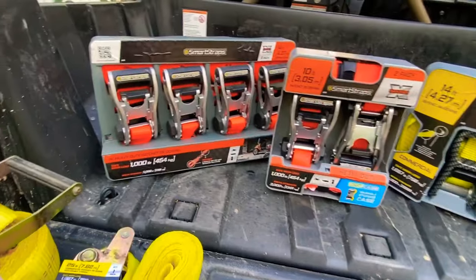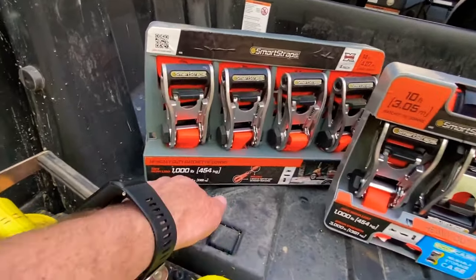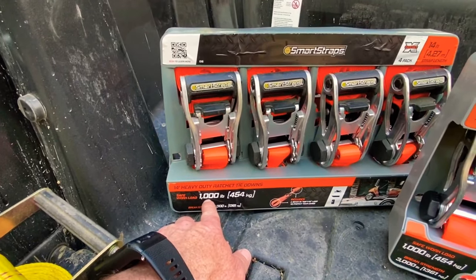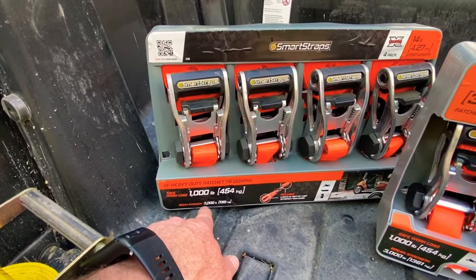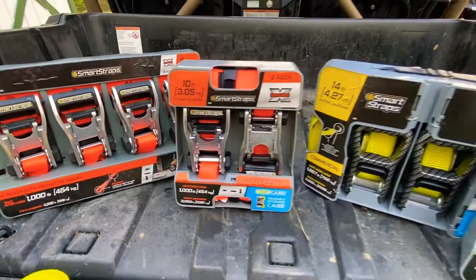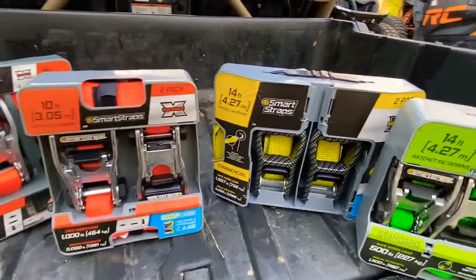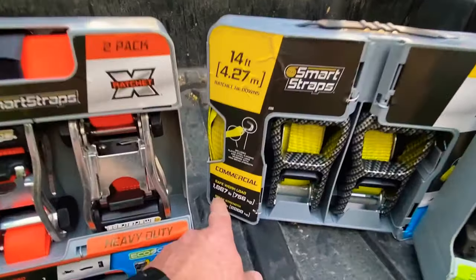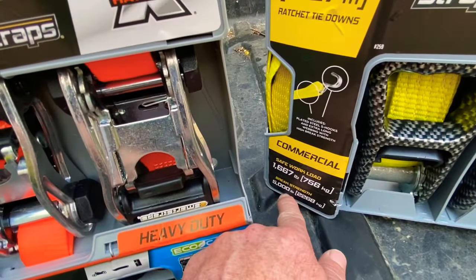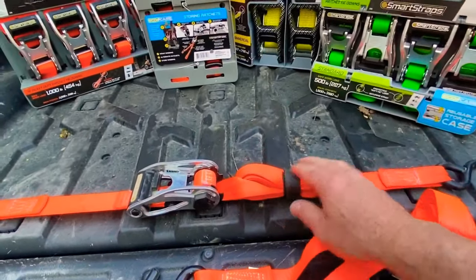When it comes to picking out straps for your ATV or side-by-side, I like to go with the orange straps for ATVs. The average ATV weighs about 600 pounds — I'm talking about things like a Yamaha Grizzly, Can-Am Outlander, Polaris Sportsman, or Suzuki King Quad. For side-by-sides, your average is going to be anywhere from 1,500 to 2,000 pounds, so the yellow straps are the ones I like to use for a side-by-side.